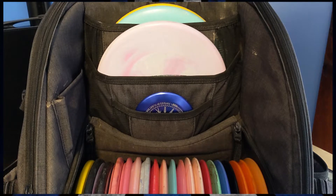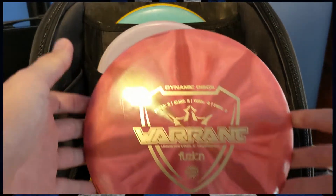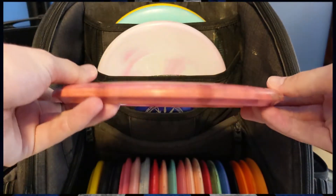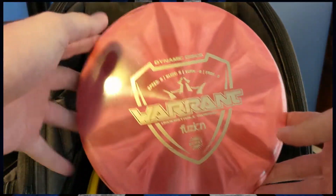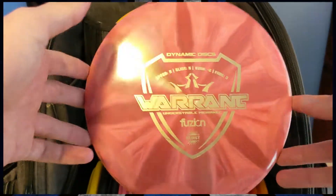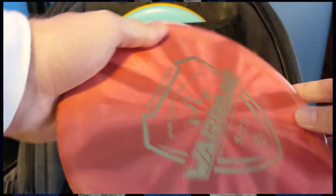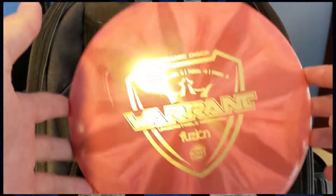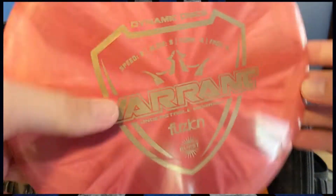Moving up to mid ranges — I carry four molds right now and they're completely different. Starting off with the most understable, I have a Dynamic Discs Warrant in fusion burst plastic. This is super understable. I got it off a used disc rack at a local retailer, but I love this thing. It's super comfortable in the hand. I don't use it for forehands very much — it's strictly backhand — but for hyzer flips in the woods, there are few things more reliable. You basically don't have to put in any power and it'll flip up to flat for the majority of its flight, and it generally doesn't get completely out of control with the understability.